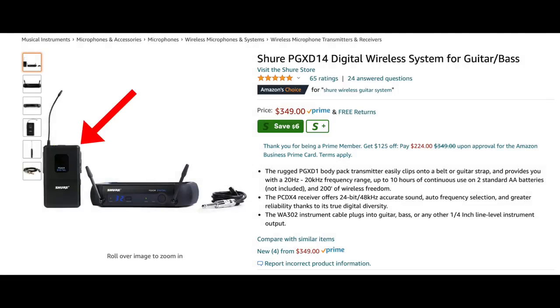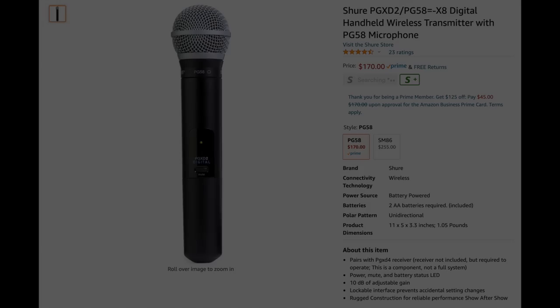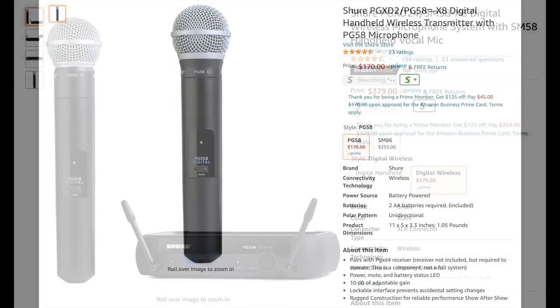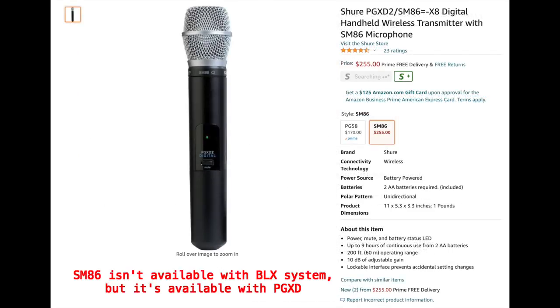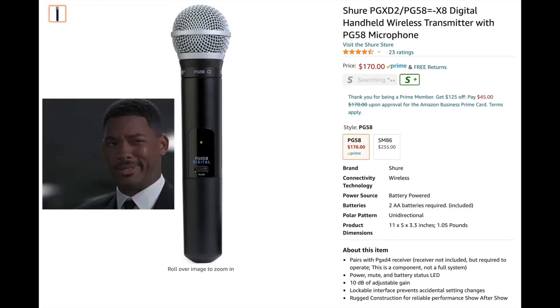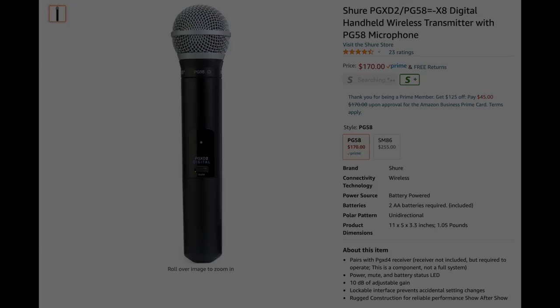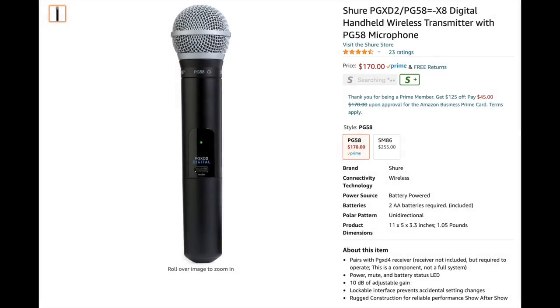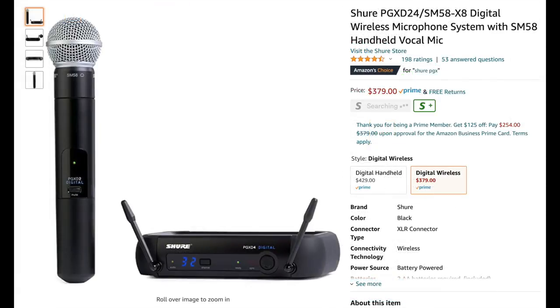The configurations you can have: you can use the body pack with a guitar, with a lavalier mic, or with a headset mic. For handheld microphones, your options are the PG-58, the SM-58, the Beta-58, and the SM-86 — which is an option not available on the BLX system. I personally recommend avoiding the PG-58. The SM-58 is an industry standard for a reason, it's only a little more money, and the PG-58 is really noisy when you touch it. The SM-58 is more than enough.